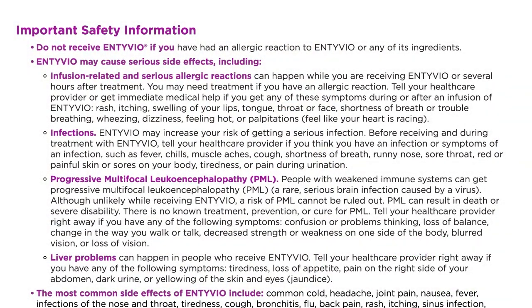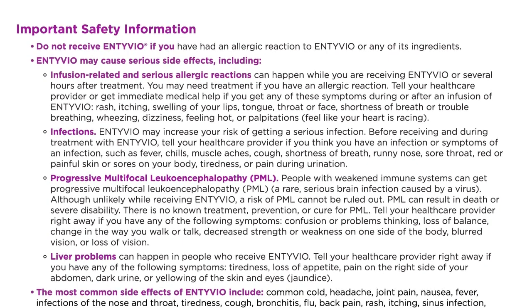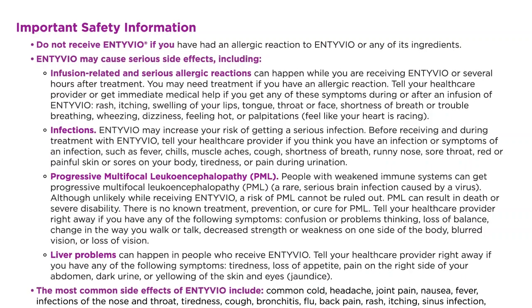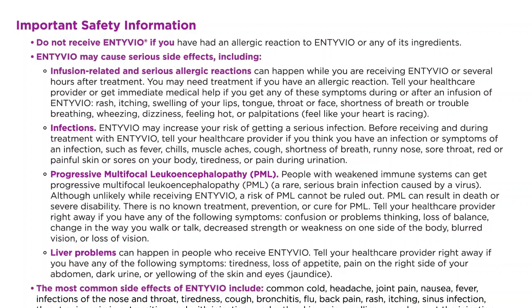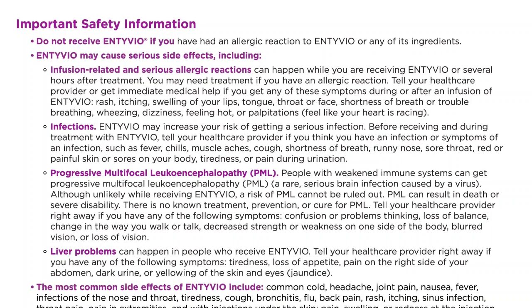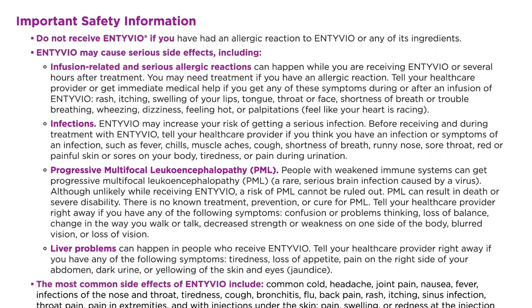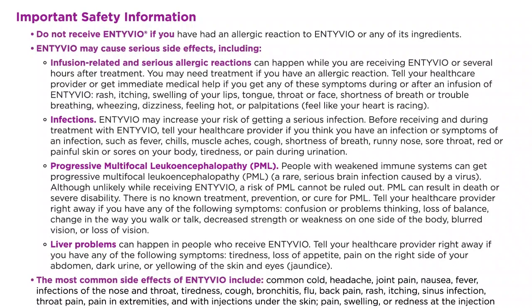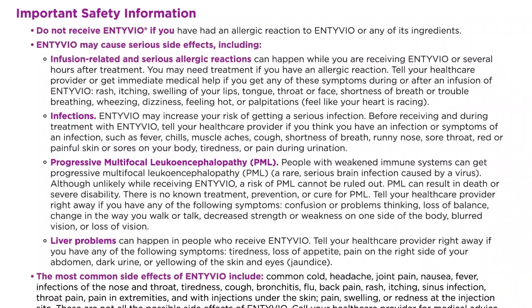Important safety information. Do not receive Intivio if you have had an allergic reaction to Intivio or any of its ingredients. Intivio may cause serious side effects, including infusion-related and serious allergic reactions that can happen while you are receiving Intivio or several hours after treatment. You may need treatment if you have an allergic reaction. Tell your healthcare provider or get immediate medical help if you get any of these symptoms during or after an infusion of Intivio.